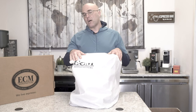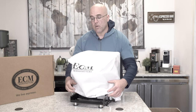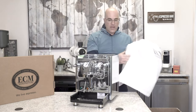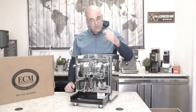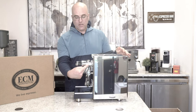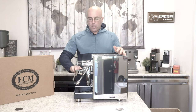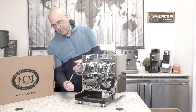I am going to show you the PID machine here and take off her hoodie. And she is a gorgeous machine. Now this Technica does have the joystick steam and hot water valves. You can see that the valves are angled here — multi-directional — with no-burn wands on both sides.